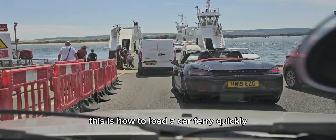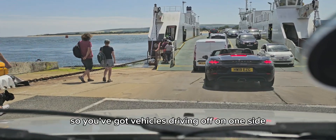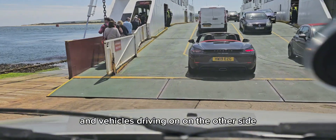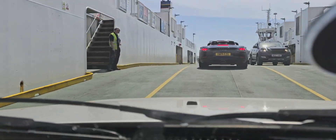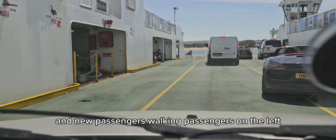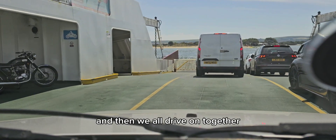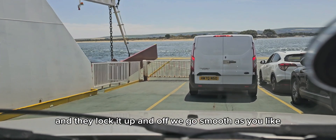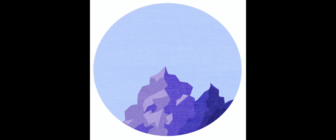This is how to load a car very quickly. You've got vehicles driving off on one side and vehicles driving on on the other side. Passengers are leaving on the right and new passengers walking on the left, so it's keeping everybody moving all at the same time. Then we all drive on together, they lock it up, and off we go — smooth as you like. Well done, Sun Banks Ferry.